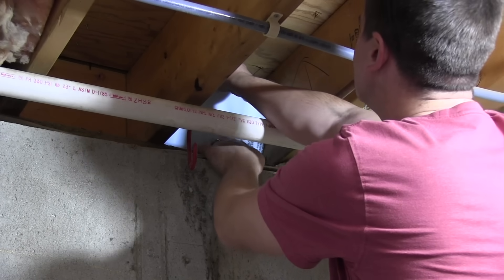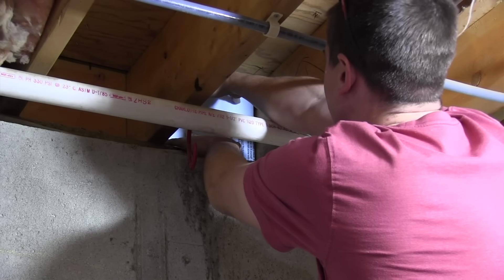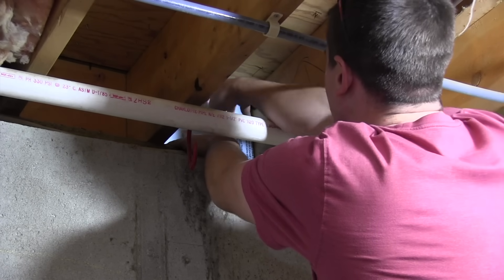The best practice to prevent air leaks, mold, and rot issues is to seal the rim joists and sill area with either rigid foam board or closed cell spray foam — polyurethane foam.